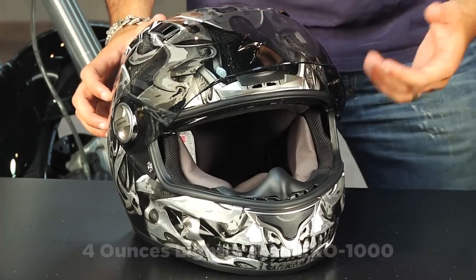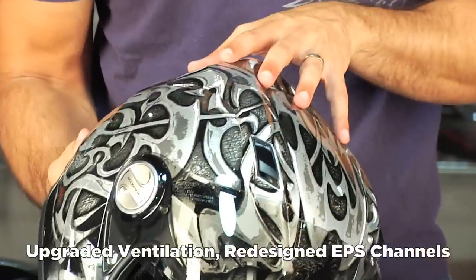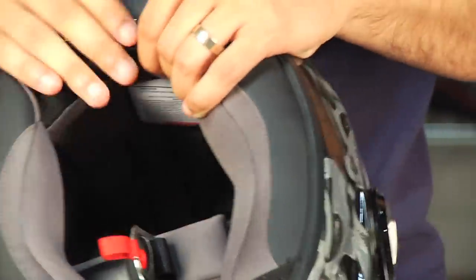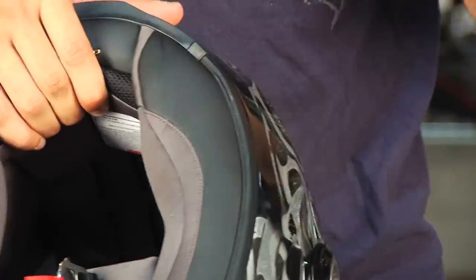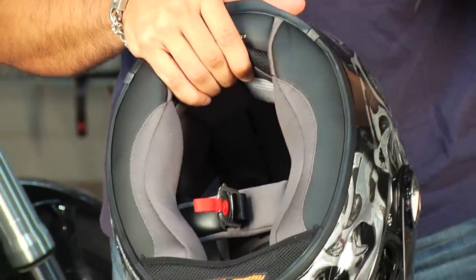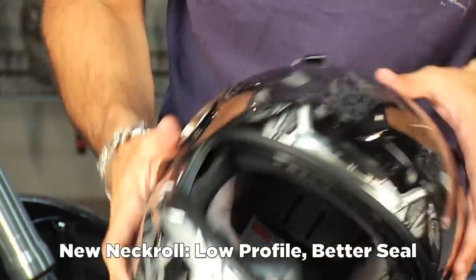A couple other nuances they've changed: they've changed the channels in the EPS so the venting is actually more effective. They've also changed the neck roll system and the fit for entry and exit of the helmet. They've made it easier to take on and off, and the way they've changed the neck roll is a little more low profile, giving you a better seal.